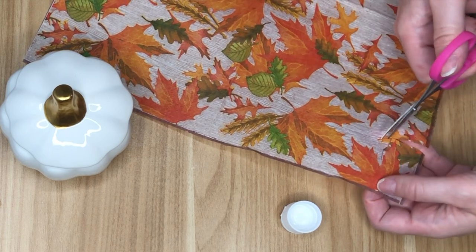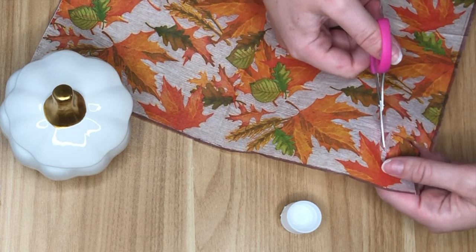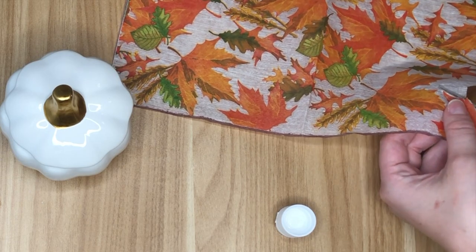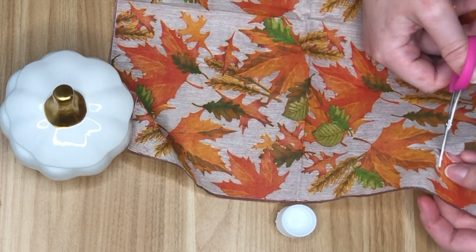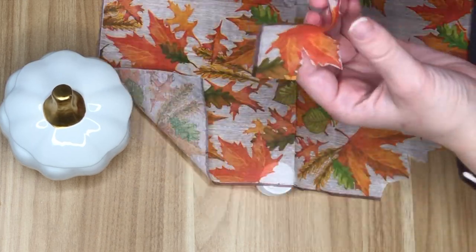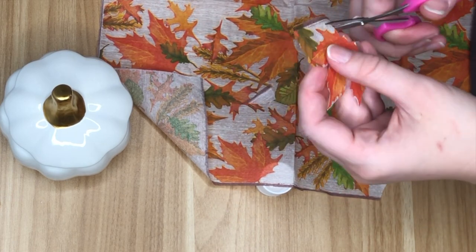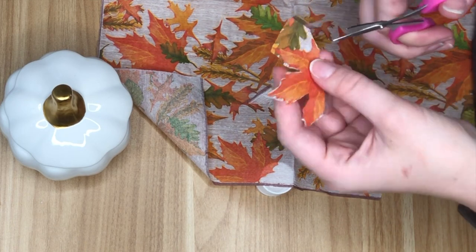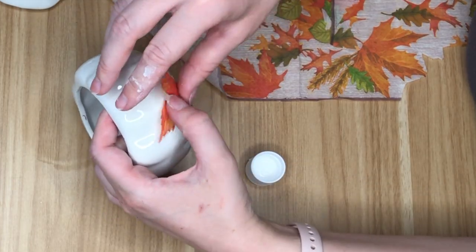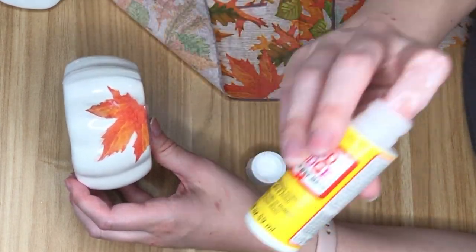I'm starting off by using some fall napkins from the Dollar Tree — they have so many out right now, pumpkins, leaves, whichever one you like best and your Dollar Tree has in stock. That is going to be the main item we're using in this DIY. I'm taking my small precision scissors and fussy cutting around the leaf that I like. Fussy cutting just means you're generally cutting out the leaf — if there are little bits of background napkin, that's okay, it'll be covered by the Mod Podge.